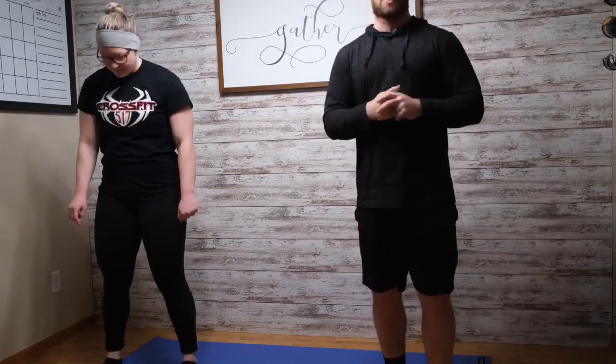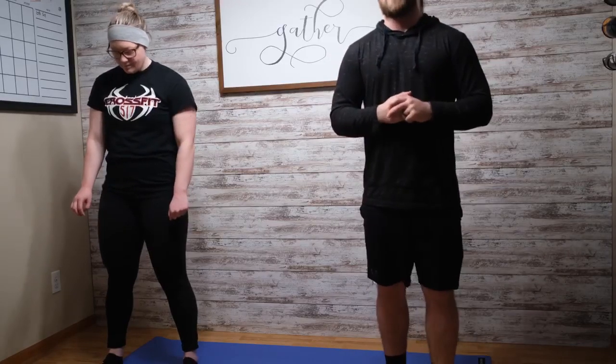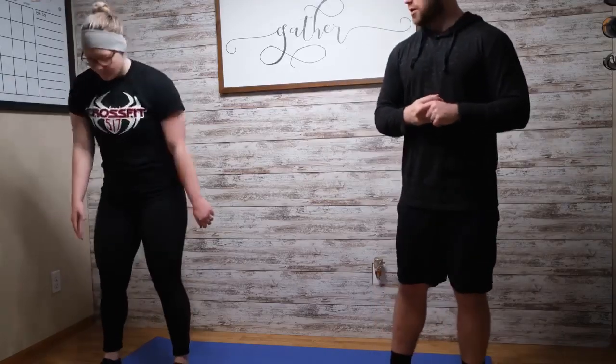As for our weighted workout today, it's going to be a 1 mile run cash-in or buy-in, then 10 rounds of 5 each arm or 10 total hang dumbbell clean and jerk.